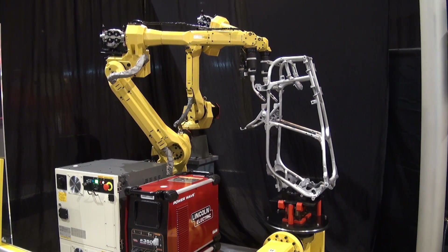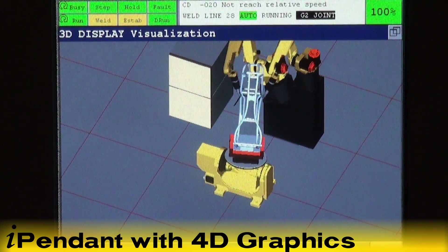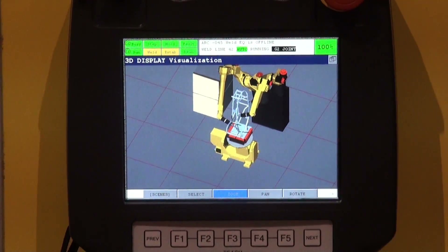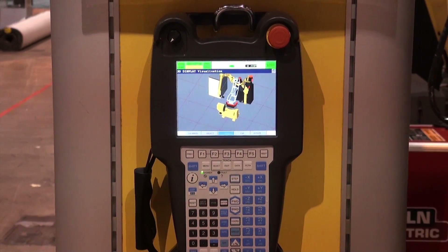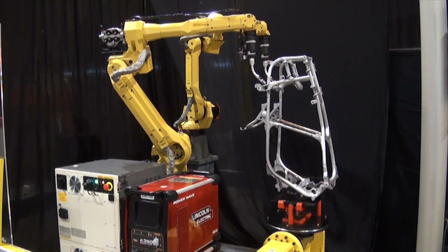The R30IB Controller features FANUC's exclusive new and easy-to-use iPendant with 4D graphics. The iPendant displays process information and the actual process path directly on the iPendant screen, enabling easier setup and troubleshooting. The 4D graphical iPendant includes 3D graphics plus invisible process data.